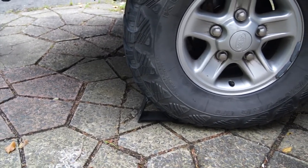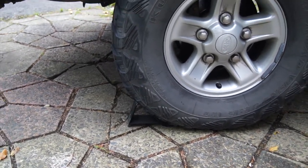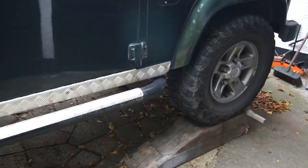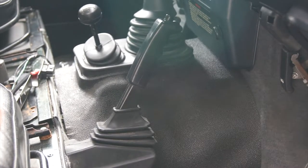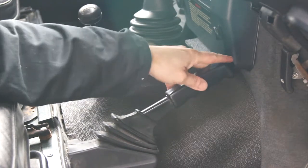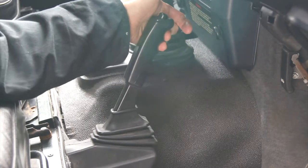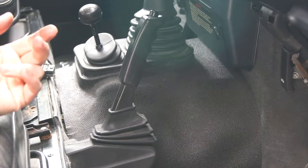Next we're going to adjust the handbrake. Safety first - chock the wheels. I've chocked the back wheels on both sides and raised up the front just to get the camera underneath. The car is in first gear so it's secure. Let the handbrake off all the way down, then pull it up without pushing the button in and count the clicks - that's five clicks to fully on, and you're really looking for three clicks to be fully engaged.